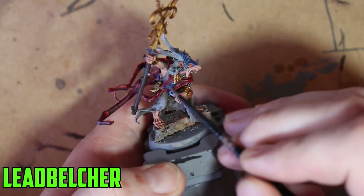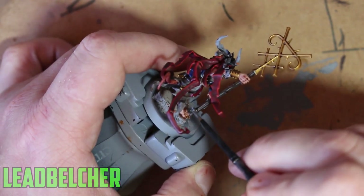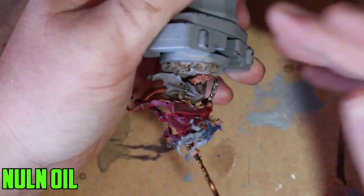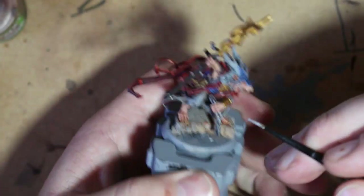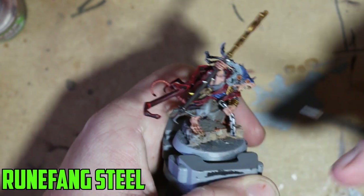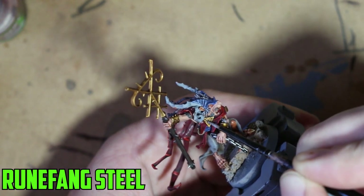Moving on to all the silver parts — there are little silver spikes sticking out of the staff, a small round piece on the bottom, and most importantly the chain he's holding. I wanted to get them well covered with Leadbelcher. Once dry, the only wash I wanted over it was Nuln Oil — I could have used Agrax Earthshade to make it dirtier, but I wanted it to look like dark steel rather than dirty. Then I highlighted the prominent edges with Runefang Steel to make them pop, including some of the spike tips and the engraving on his little trinket.